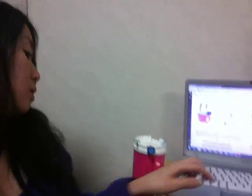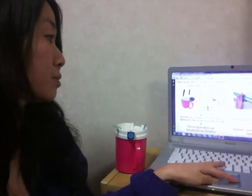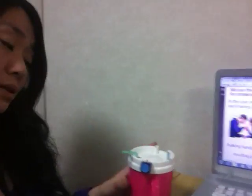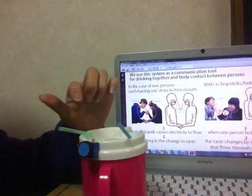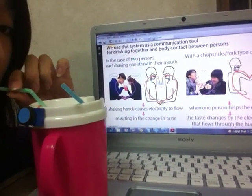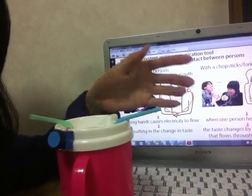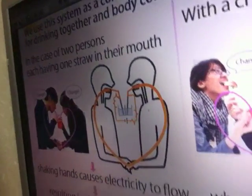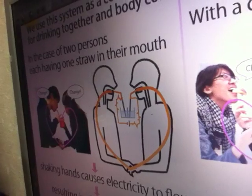Our system functions well even if used by two people. For example, if we use this system where one person drinks from one straw and another person drinks from another straw, and they shake hands, it causes electricity to flow and the taste changes.